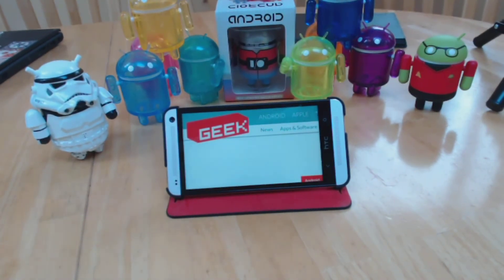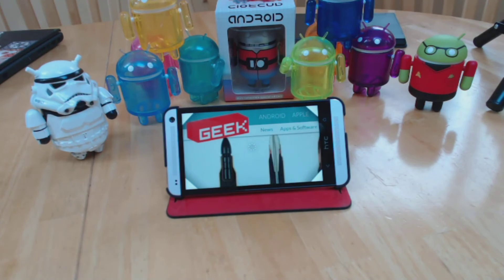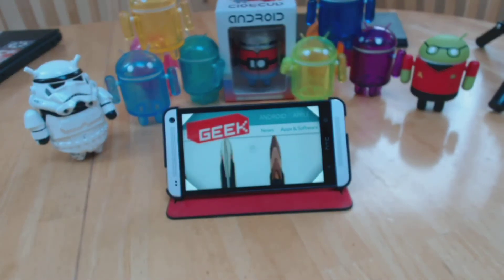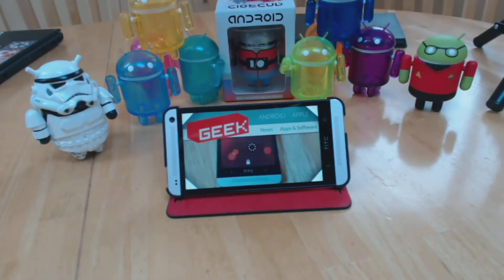That's obviously not a great experience — you can't see much of a website. But if you put two fingers on the touchpad, you get these four corners, and when you turn your head, whatever direction you tilt your head is the direction that the screen will pan so that you can see the rest of the website.